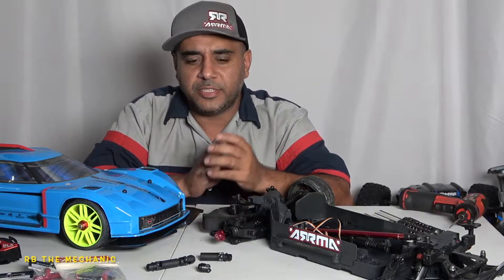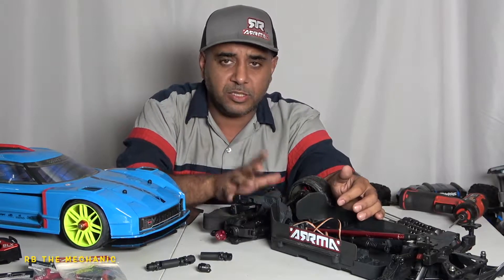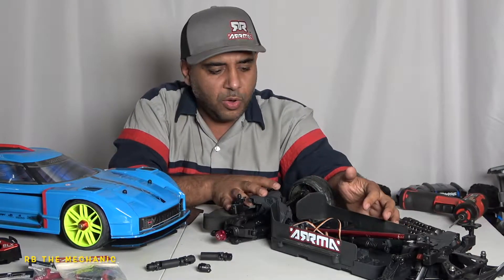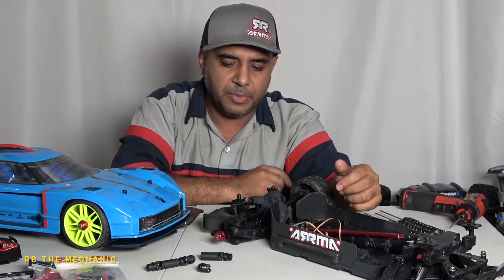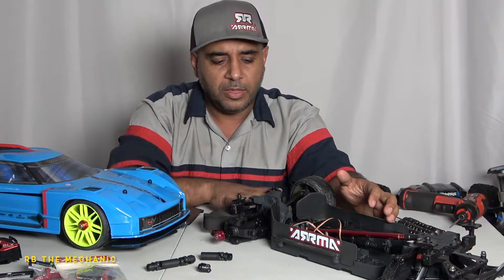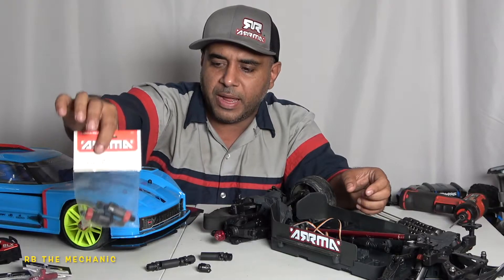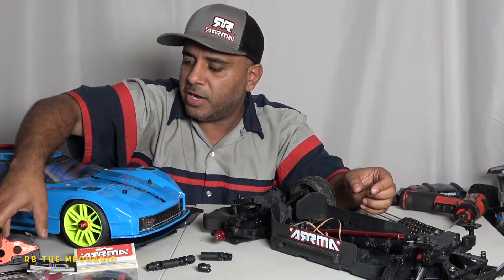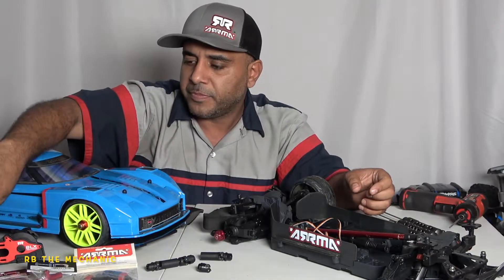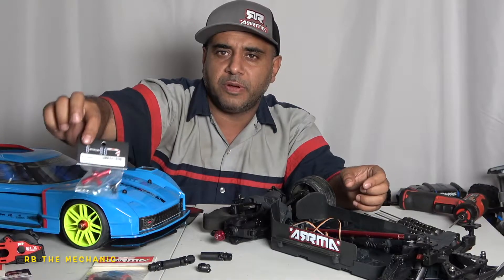Welcome back to the channel. Today we're doing the Arrma Vendetta — we did the axle before and we're going to do it again. This is going to be a Vendetta Limitless, pushing it to 3S and 4S. We've got a GRP tire on here. We've got the Hot Racing spool, the gear, the gearbox, and a 170 mile per hour motor out of the Felony, plus some bearings for the spool.